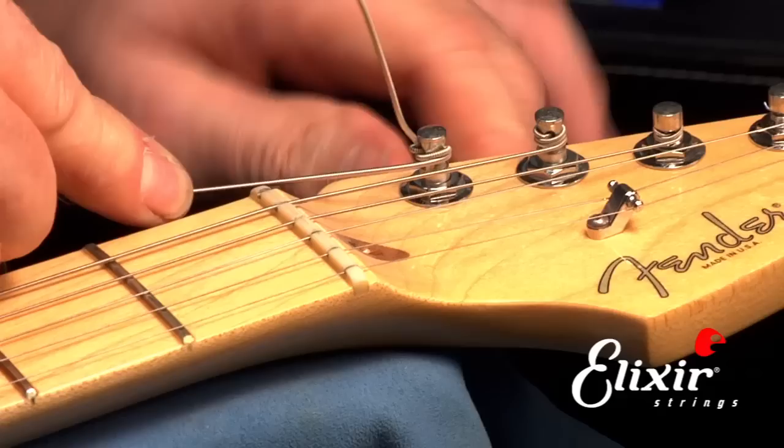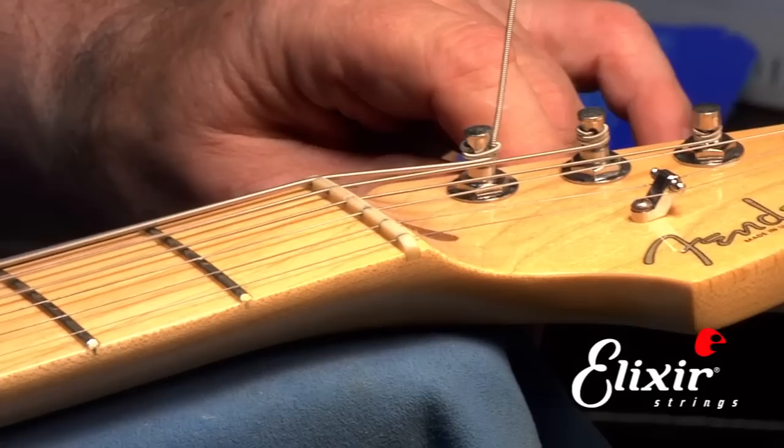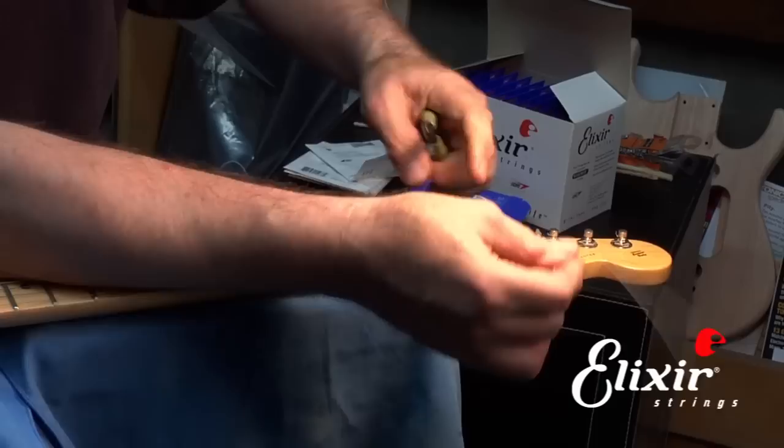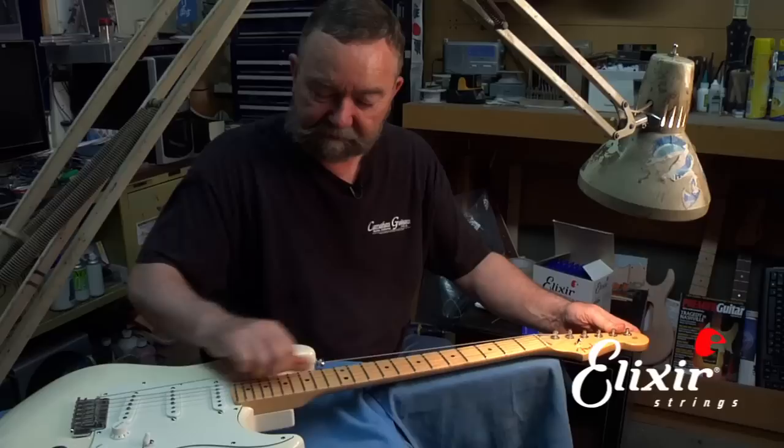The most common tuning problem on most guitars is that the strings are not put on properly, and by doing this little step, it makes it so that the string locks in. Now I'm going to tune it up to pitch. Then I can take my side cutters and trim as close as possible to the tuner so there's not a lot of ends sticking out, because you don't want anything sharp to tear up your case or injure you if you brush against it. Once we've trimmed off the end and we're tuned up to pitch, we can carefully walk up and down the string, and that will take the stretch out of the string.